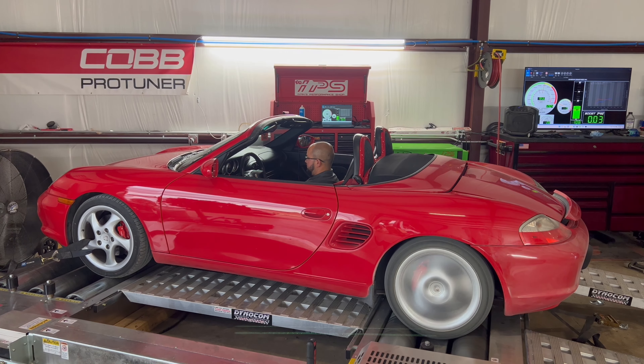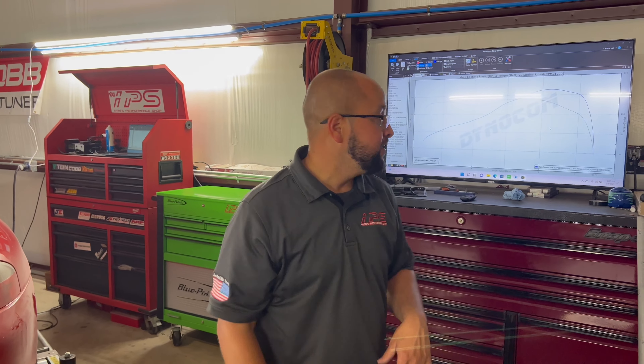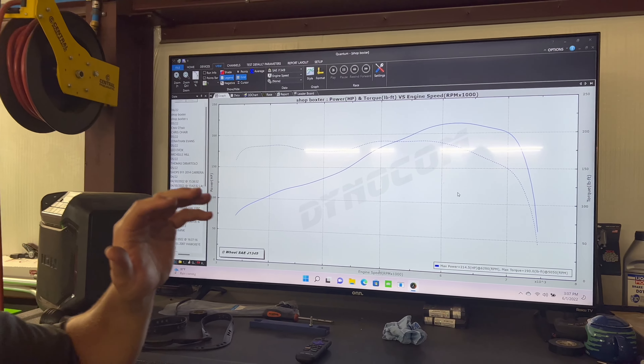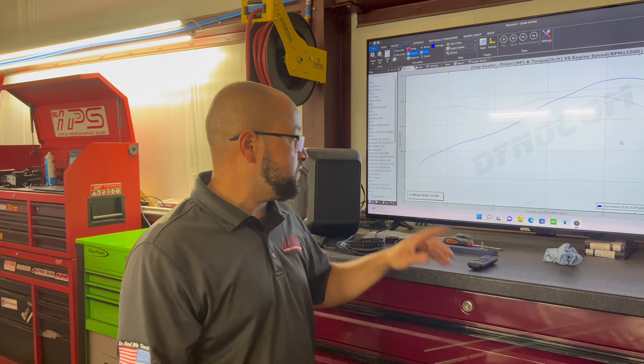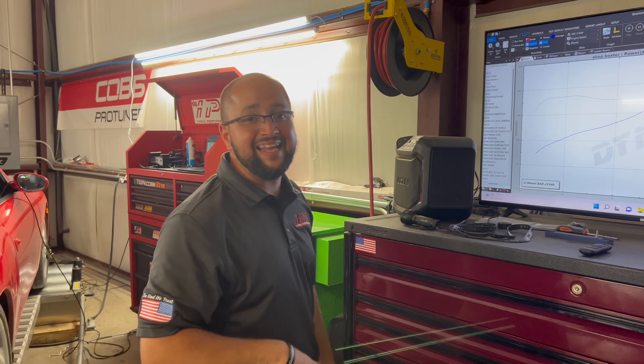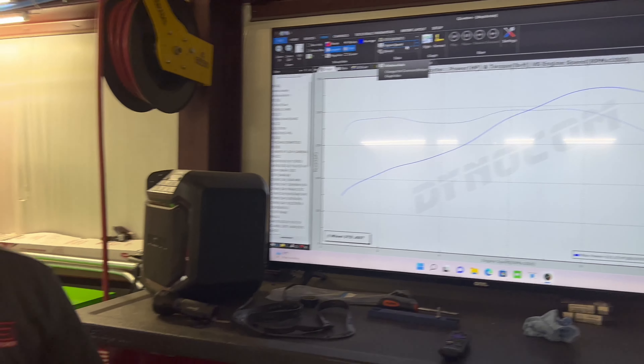The engine is running and we can't hear anything. So we're about to test what it puts down to the wheel, completely stock. Then we're going to be doing some modifications on the exhaust, a bigger throttle body, probably an intake plenum off of a GT3 engine, and a snorkel delete — very affordable modifications on a very affordable Porsche.